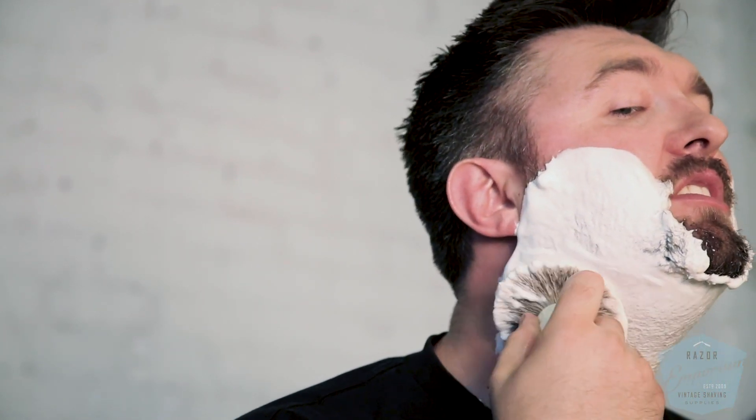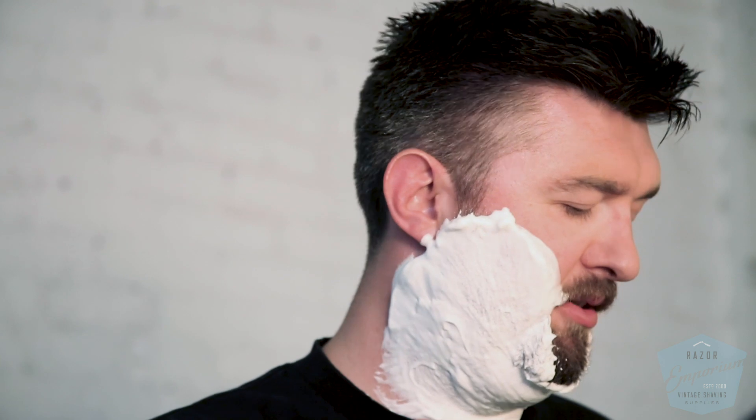I am just finishing lathering up here with the new CK6 formula from Phoenix Artisan Accoutrements, and this is our signature King R Emporium Shave Soap. It's exclusive to Razor Emporium. It's not made by us — we have our own soaps — but this one is made by Phoenix Artisan Accoutrements down in Casa Grande, Arizona, about an hour south of Phoenix where we're at.